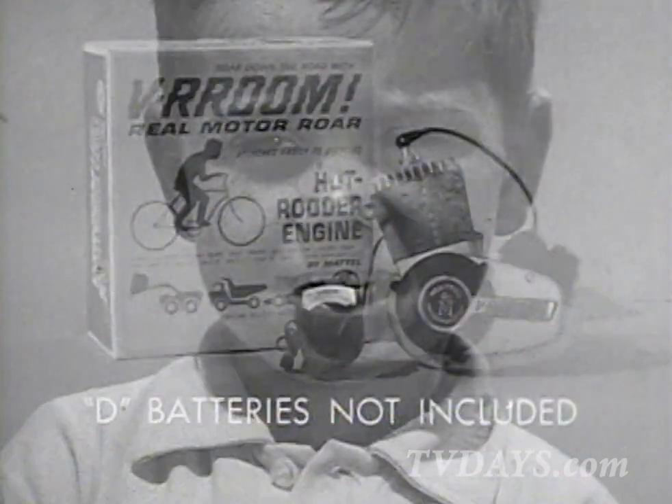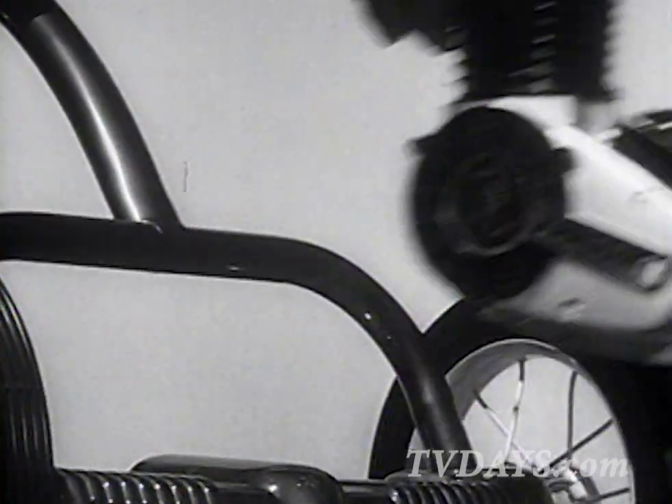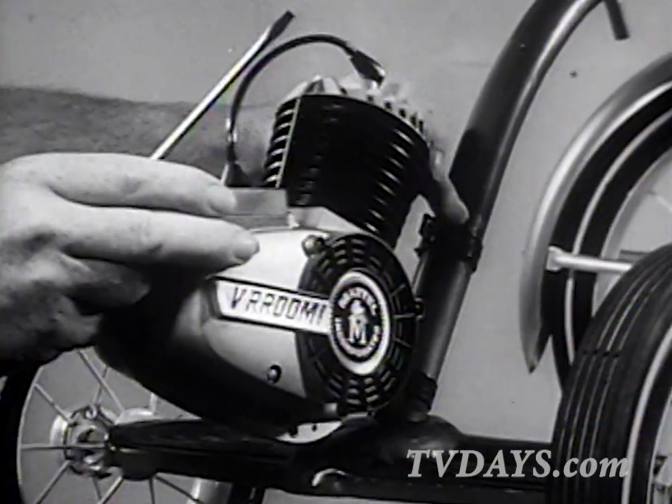Well, you can make it roar with Mattel's terrific new Veroom hot rudder engine. Put it on a trike like this. Or like this.